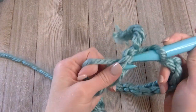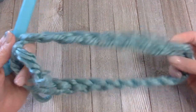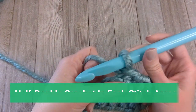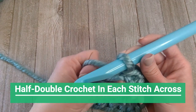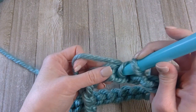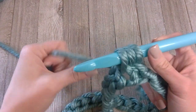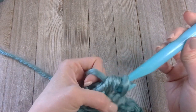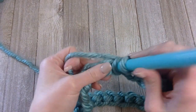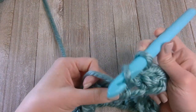Yarn over, pull through the first chain — that connects both ends together to form the circle. Go ahead and chain one. We're going to do a half double crochet in each stitch across, for a total of 25 half double crochets. Yarn over, insert hook into the first hole, yarn over, pull through — you should have three loops on your hook. Yarn over and pull through all three — that is an HDC, or half double crochet.